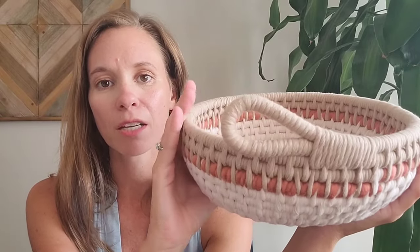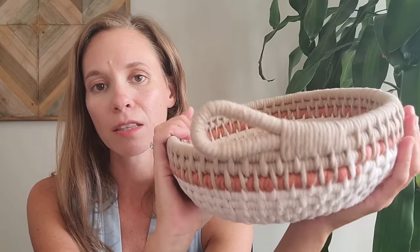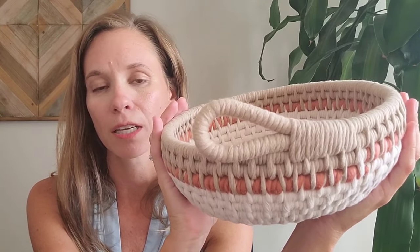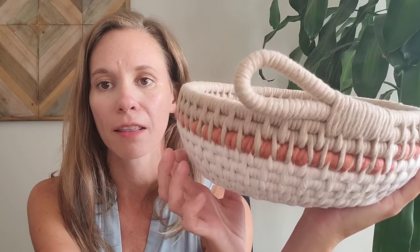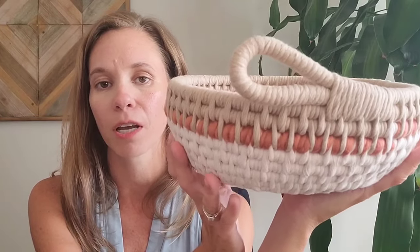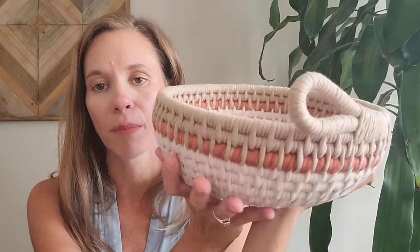If you are new to making baskets, I recommend starting with one of the baskets on my website, which will be linked in the description. You could either choose the short knotty basket, the handle basket, or the simply small basket set. For a second basket I would recommend the big bowl, which is also available for free on my YouTube channel. And then this would make a great third basket.